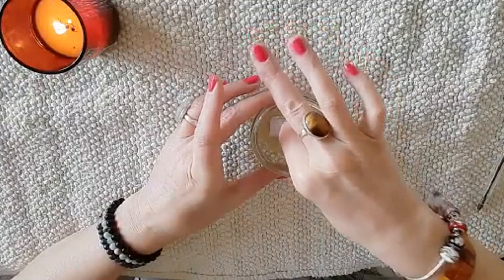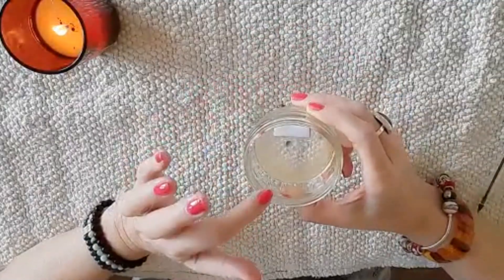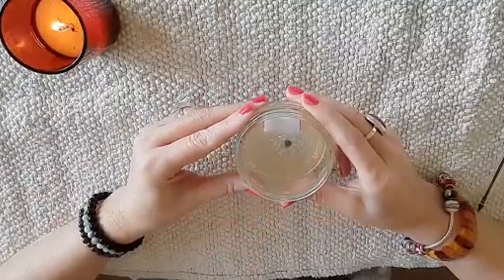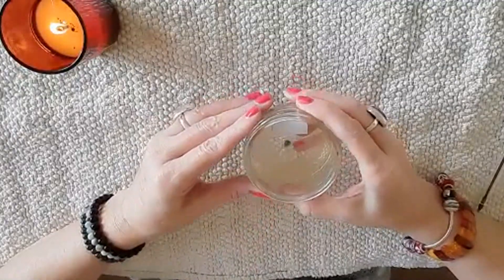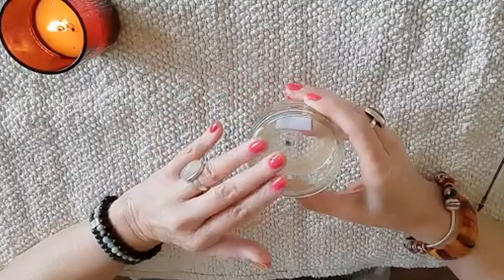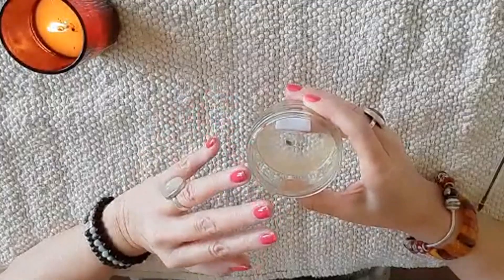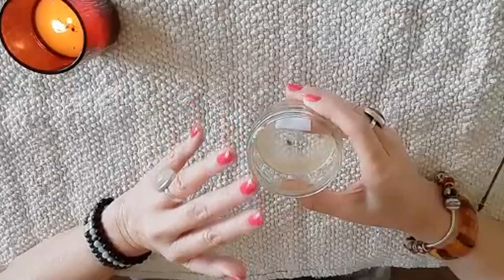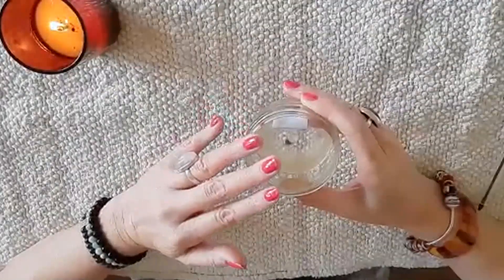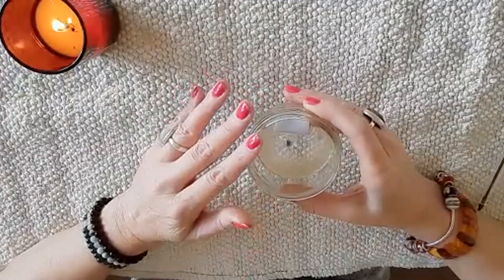Right, that is it. Now what I want you to do is take this jar with your lemon, honey, and piece of paper in it and place it on a windowsill where there is daylight. Leave it for seven days. During those seven days, just visualize, imagine, and really feel yourself winning the amount of money you desire. Just let go and trust — you have the power within you to manifest whatever you want. You just have to believe and trust, and the universe will deliver it to you.